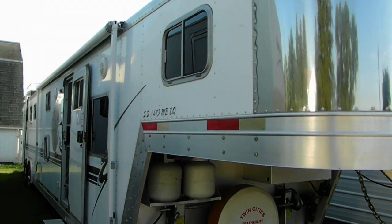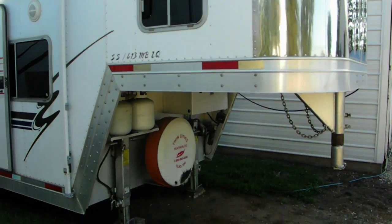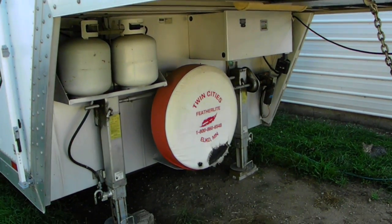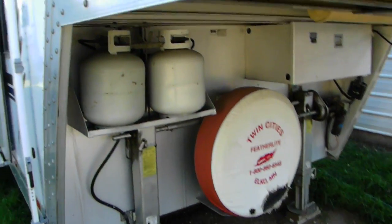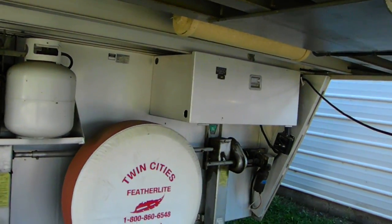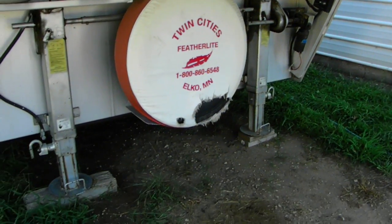On the outside of the trailer, you'll see there's the neck. You see the spare tire — the spare tire is good. Our dog decided to chew the spare tire cover a little bit. But you've got dual propane tanks. In that box there are the batteries. And then you can see the jack — it's got dual electric jacks.